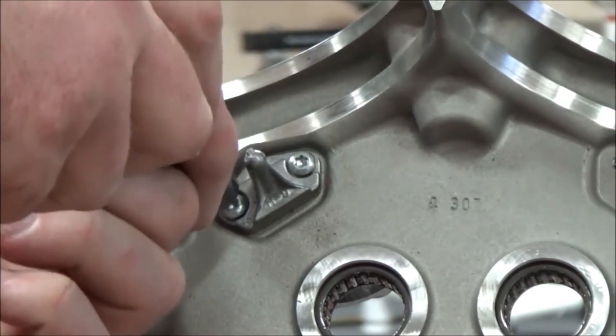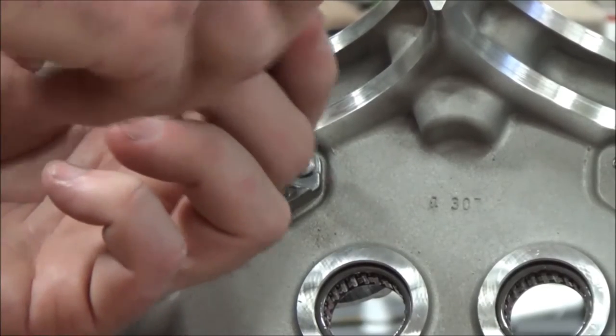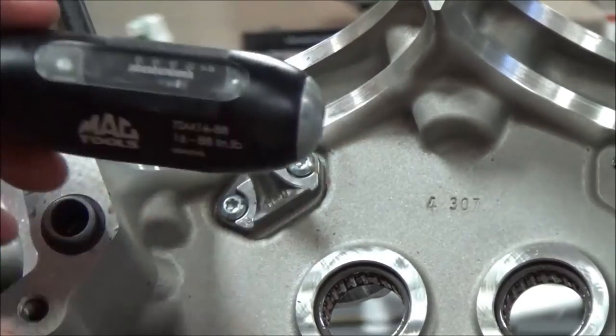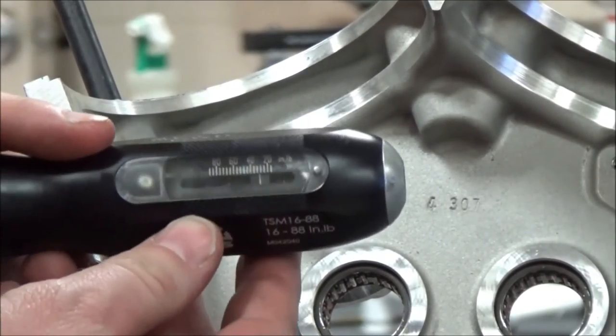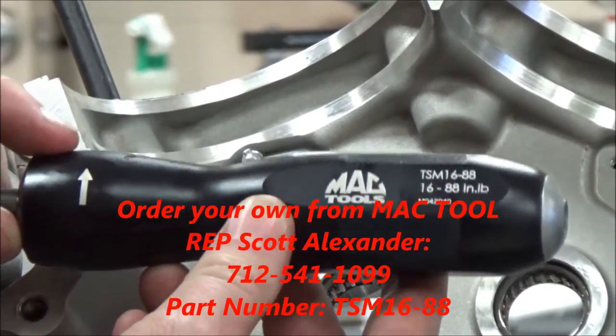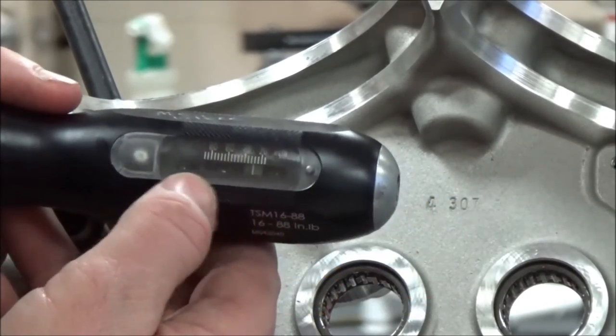A couple of tips too: we're making sure that we're getting this done tonight because tomorrow we want to put our cases together. In case you wanted to make the engine run, you'd want to make sure you have time for the Loctite to go ahead and dry. This is the torque wrench we're using — it looks just like a screwdriver, and you can see there's a scale that can be adjusted.